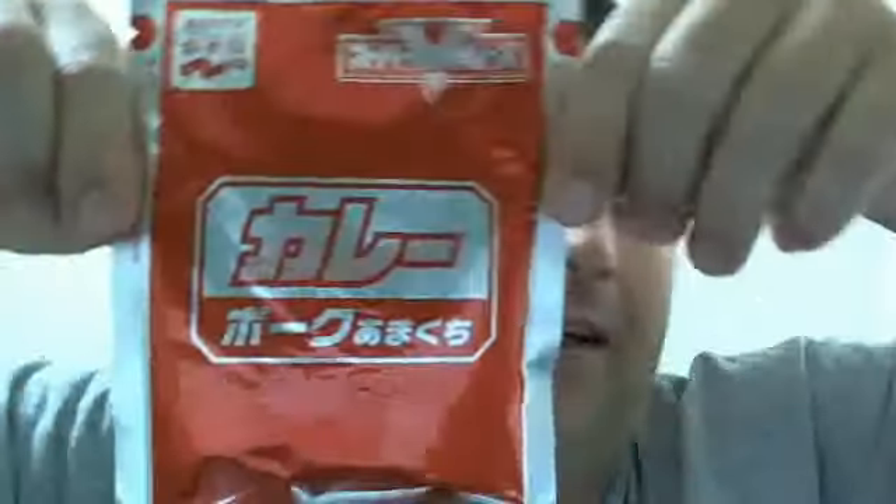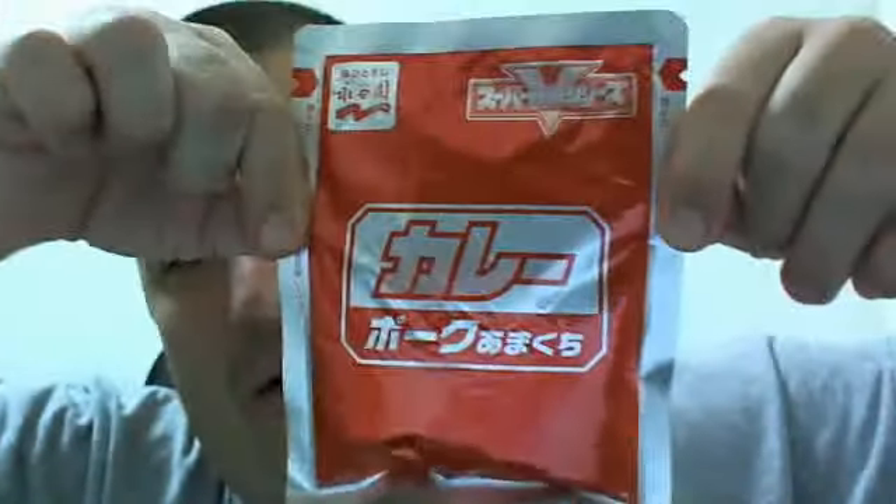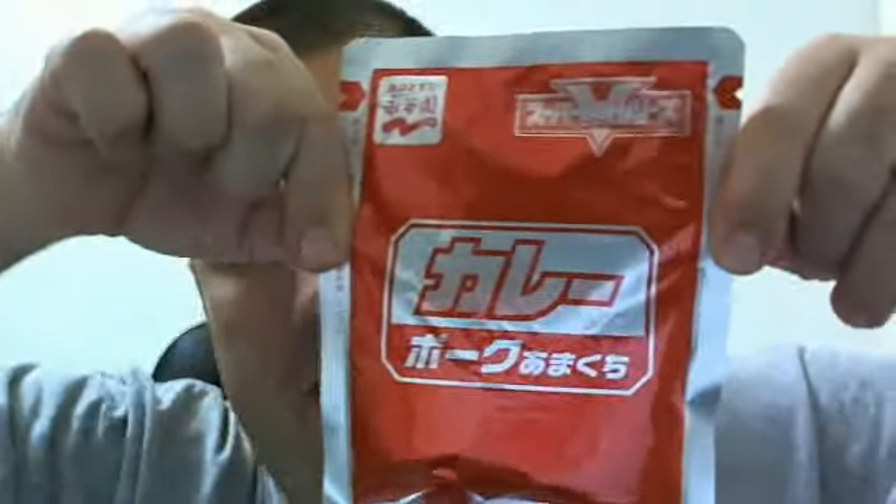It's curry in a pack. You can drop it in the water for about four minutes, or you take it out of the pack and put it into a microwave-safe dish and cook it. Very popular among single folks or people who don't feel like cooking. You can also get instant rice to go with it — about two minutes for the rice and two minutes for this in a microwave — and you can have yourself a little meal.